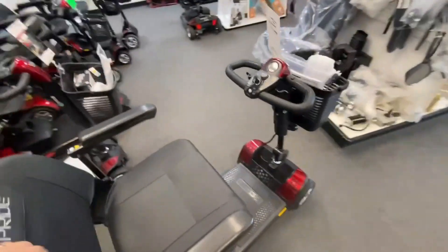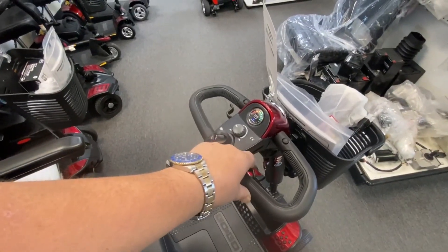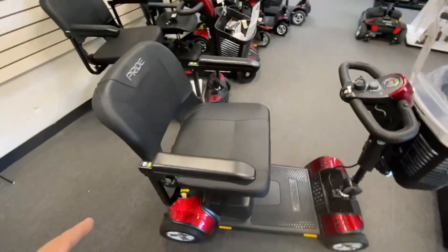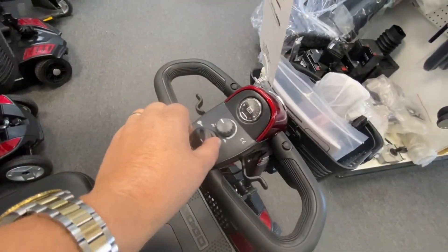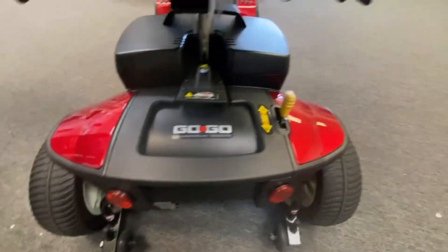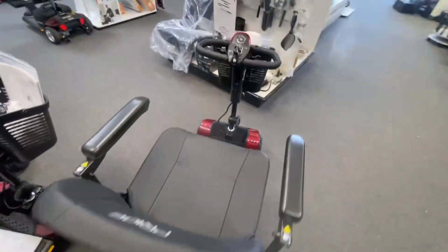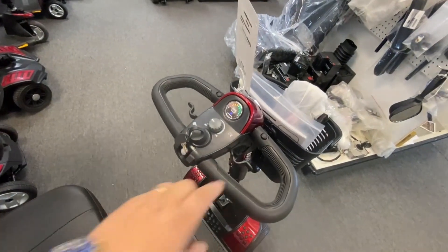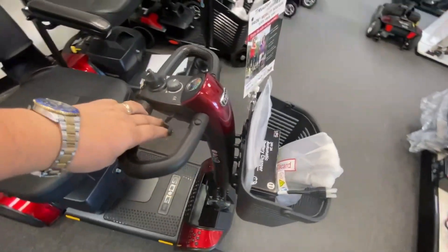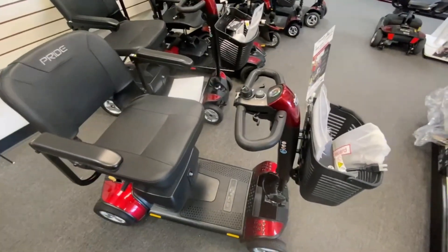When you turn the scooter on and it's in the neutral position, the scooter will not operate — it won't go anywhere. It needs to be in the drive position to drive. So basically what you would do: turn the scooter off, go to the back of the scooter, find where your brake handle is, pop it into drive, make sure it's locked into position, go back to your key, turn it back on, and everything is cleared. You can then move the scooter via the motor. It needs to be in drive to drive — it's as simple as that.